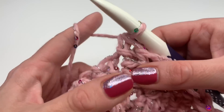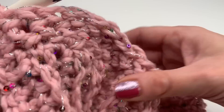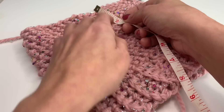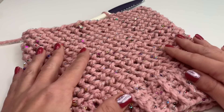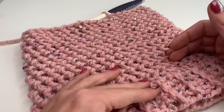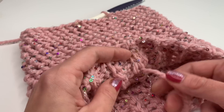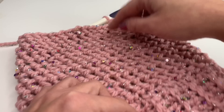I'll crochet a couple more rows and tell you how many I did in a moment. I repeated the row 12 more rows and this is how it looks — my hat measures about eight inches right now. We are going to crochet two more rows. This is the desired height for my hat. If you want to make a beanie you can repeat the row for a couple more rows.